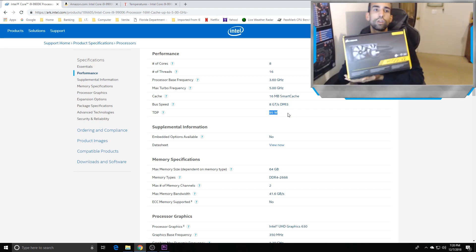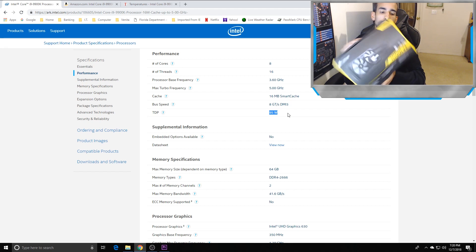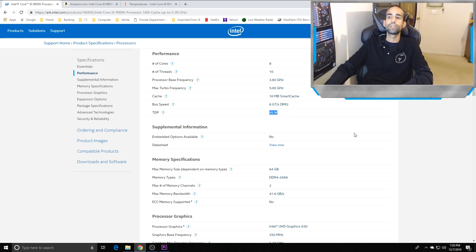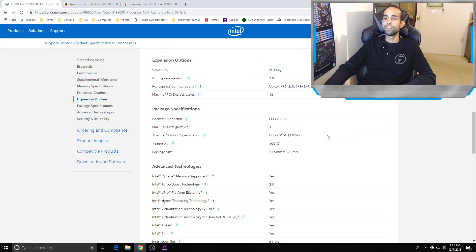The real question is: can the Corsair H100i V2 keep the CPU cool? According to popularity online, it's basically the second most popular cooler — the first is the Hyper 212 for air, and the H100i V2 is the most popular for liquid. The Intel T-Junction is 100°C, but if you're running all-core overclock at 5 GHz you're going to go above that.